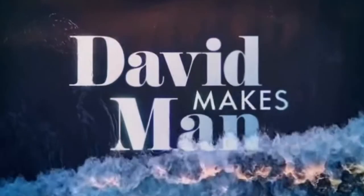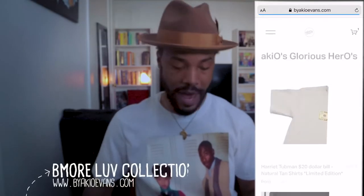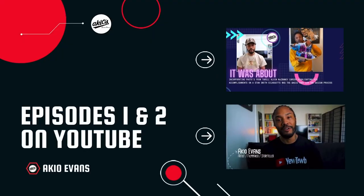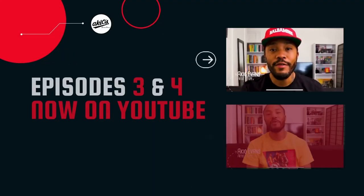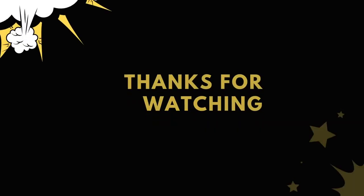Be sure to stream David Makes Man on OWN network, streaming on HBO Max, June 22nd. And I also have the Be More Love collection dropping June 28th — I'm actually wearing one of the pieces right now. This is where Tupac and Jada were actually in the Baltimore School of the Arts, so be on the lookout for that. And make sure if you haven't checked any episodes of Behind the Art, this is number five — go back and check out episodes one through five. Stay tuned, stay locked, stay gold. Thanks for watching.